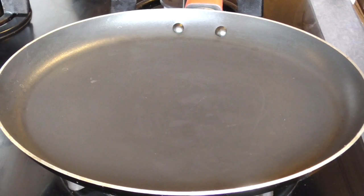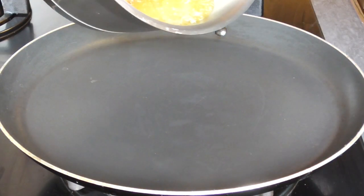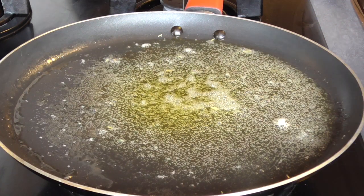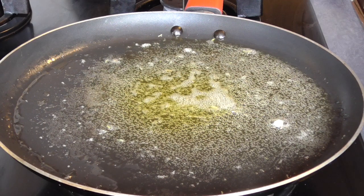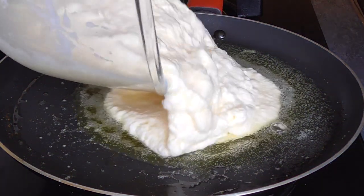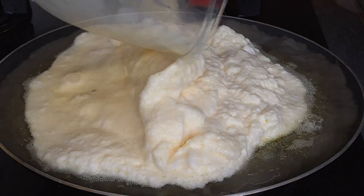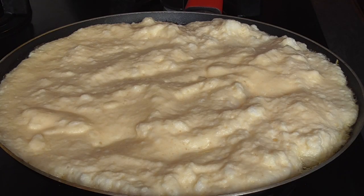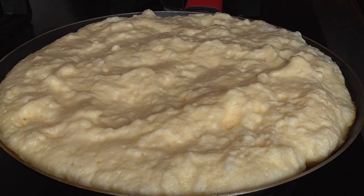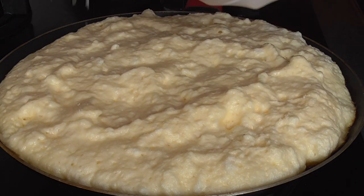We're going to warm up the pan on medium heat. Add a good amount of our melted butter — you can be very generous with the butter, very important for the omelette. We're going to add our omelette mixture in there. As soon as we put the omelette in, lower the heat to between medium and low. Add a little bit of salt on top.